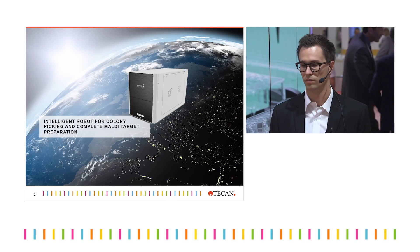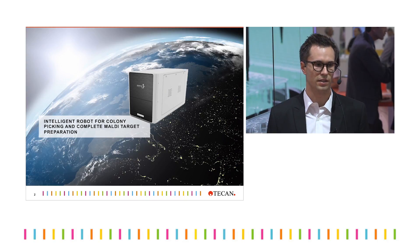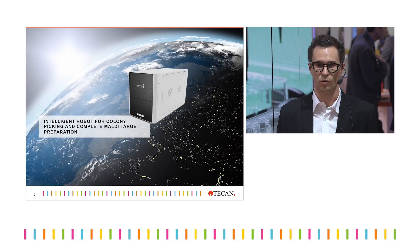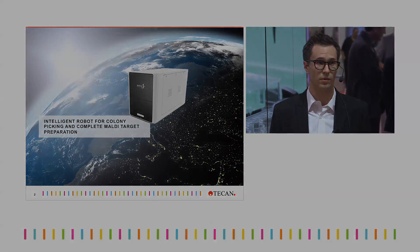Why do I think I need to automate something? Convenience — to free myself from labor-intensive procedures and focus on what's important and exciting. What else? There are obviously...